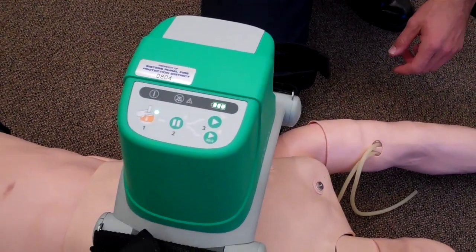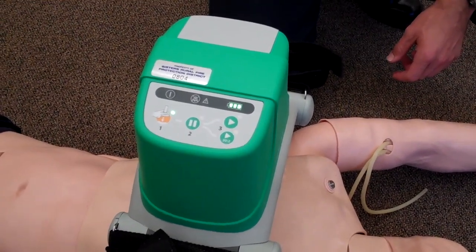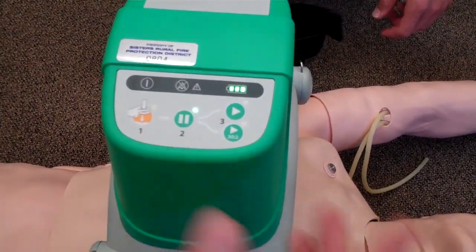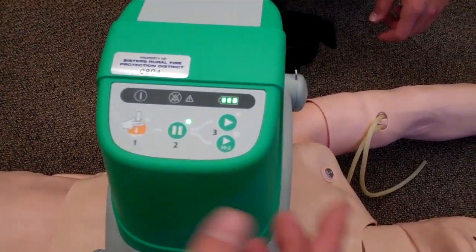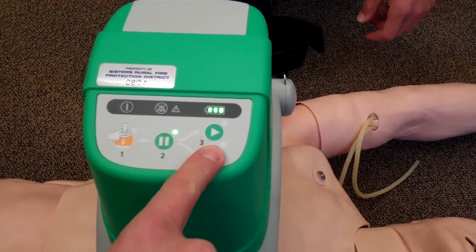The buttons you need to push are a numerical sequence. Start with number 1. After pushing number 1, move the plunger down into position. Second, push number 2. After number 2 is highlighted, select 30 to 2 compressions until an advanced airway has been put into place.